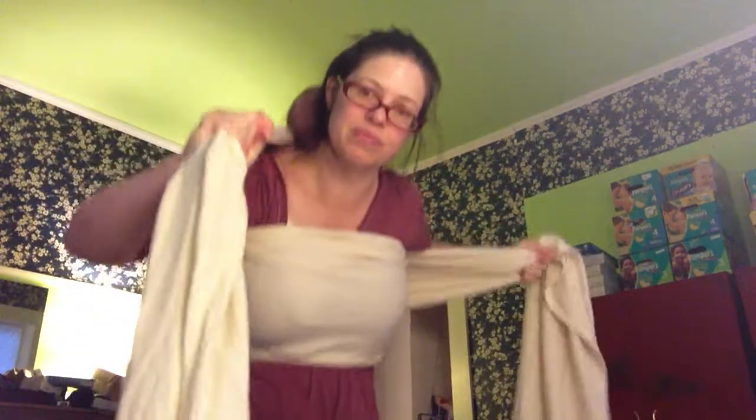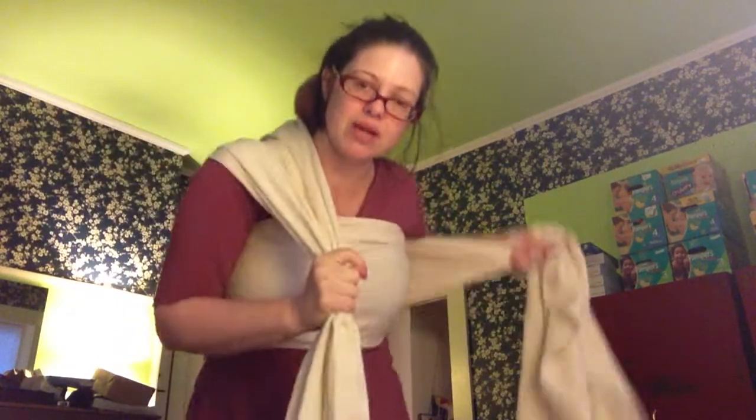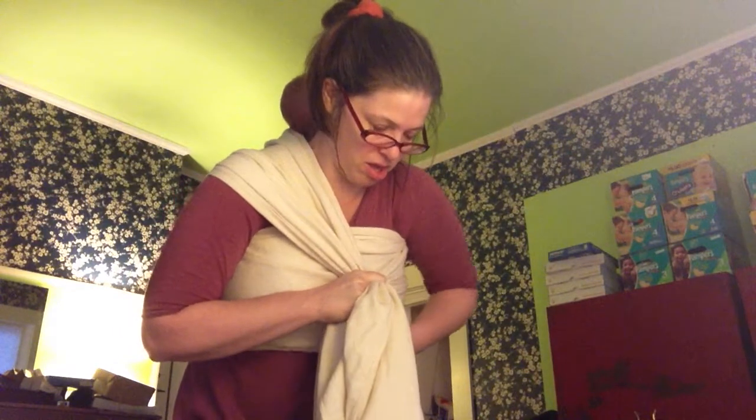We've just got her laying on our back here. I've pulled that down a little bit, and we're just going to tighten, tighten, tighten. Now I've got it tightened. I'm going to hold this steady, and while I do a little bounce, I'm going to pull it down a little bit more. You're also pulling at this just to keep her in the center of your back — that's what this pass going up does. I'm going to put this back down and wrap this around my shoulder.